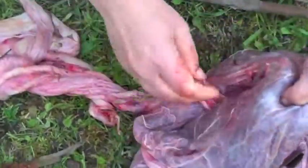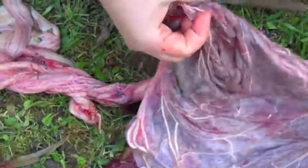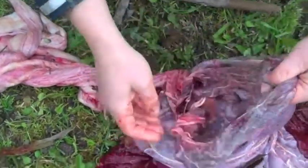So the inside of the foal's side looks all pretty and clean, and until quite recently, that was sterile.